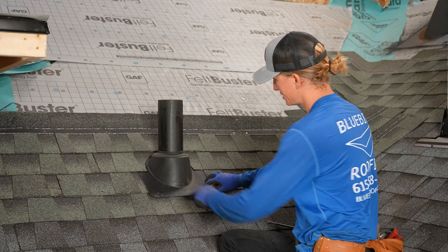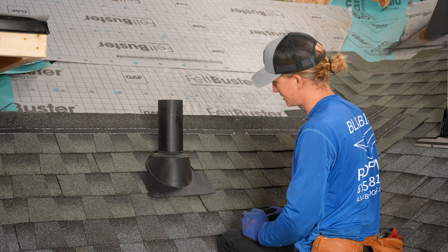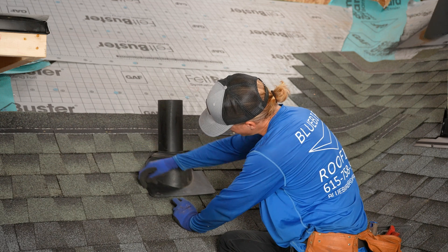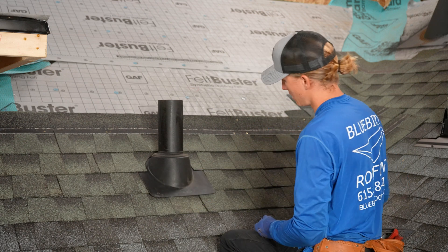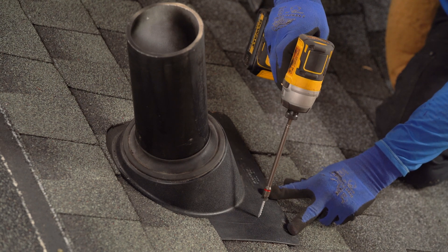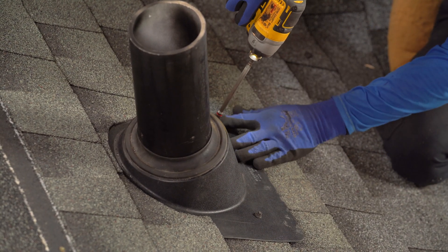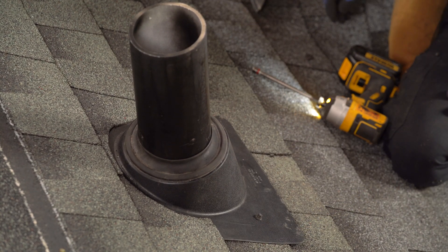The final two steps are fastening down the flange and sealing around the top of the gasket. The common mistake people will make is putting the fasteners on the edge. Water can get underneath here and if you have a fastener right on the edge, it's going to hit the bottom of the fastener and cause a leak. We use the gasket screws so that we don't have to caulk and they're not going to pull out. Instead of going on the edge, come in and come up — put one there. That's far enough away from the edge where the water's not going to hit the bottom of it.